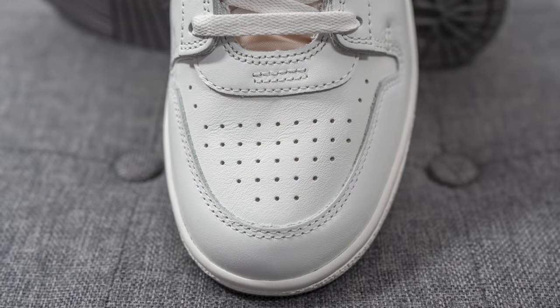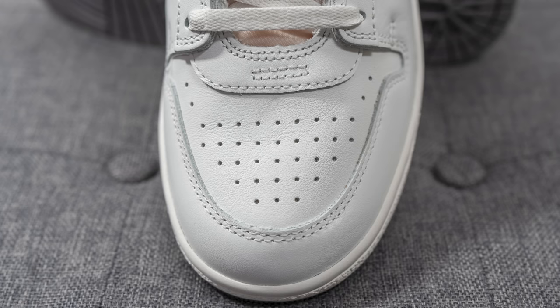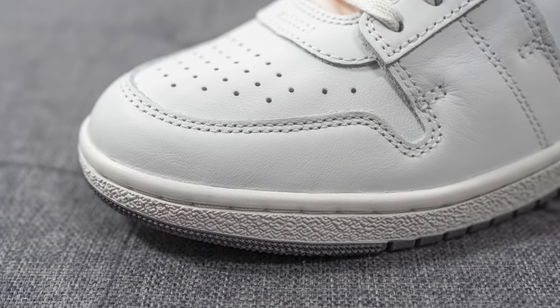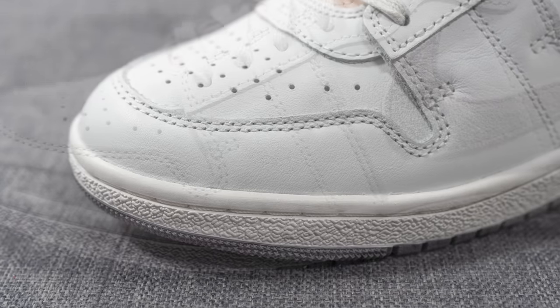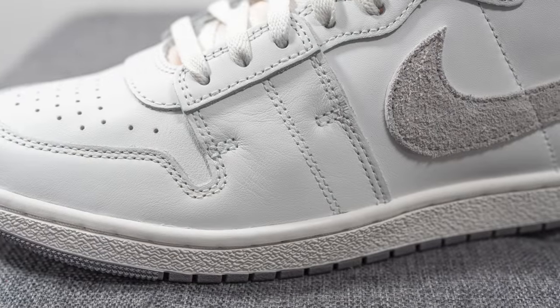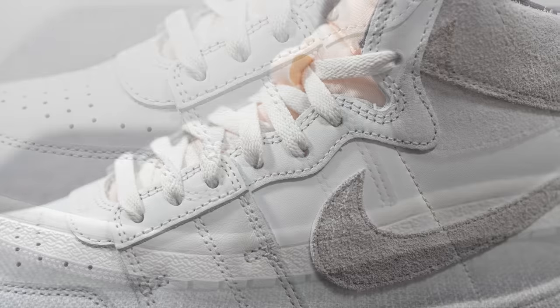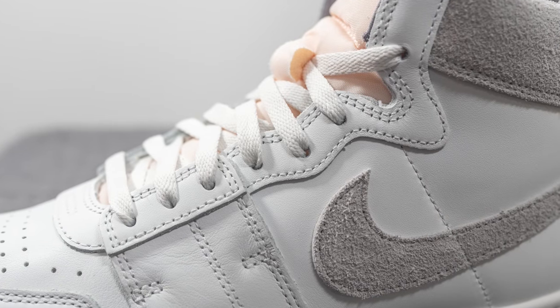The upper of the shoe is predominantly constructed out of smooth summit white colored leather. On the toe box we have perforations, and over the toe cap we have another layer of that same white leather. The leather covers the eyelets of the shoe as well as the entire mid panel. For a Jordan or Nike product, I thought this leather was very high quality and I was very impressed with it.